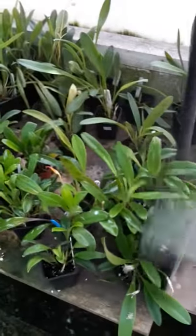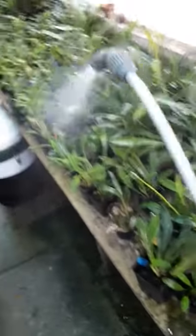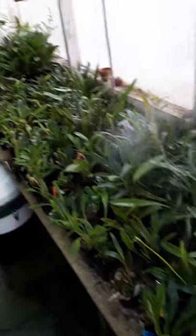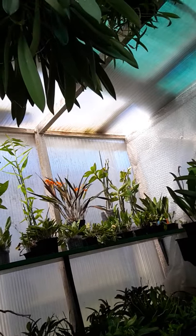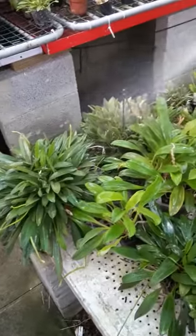All I do now is give the sprayer a good pump. Instead of foliar feeding today, I'll just spray them. No messing about. It's a really sunny day outside. I'll just spray everything.